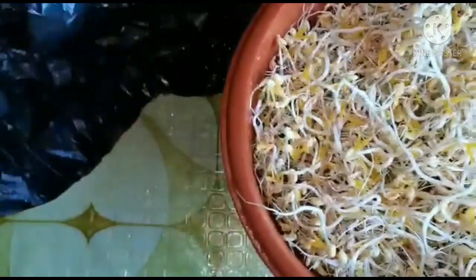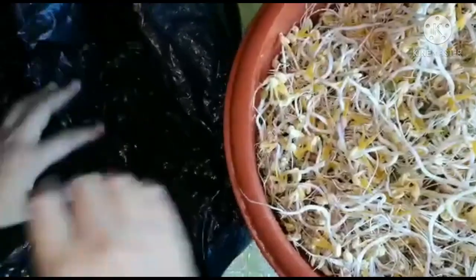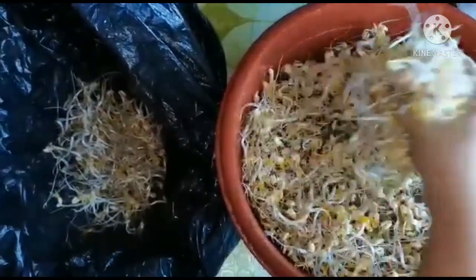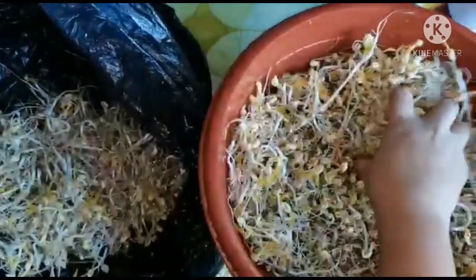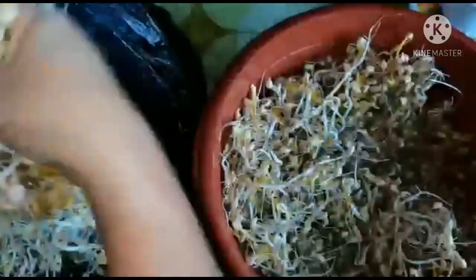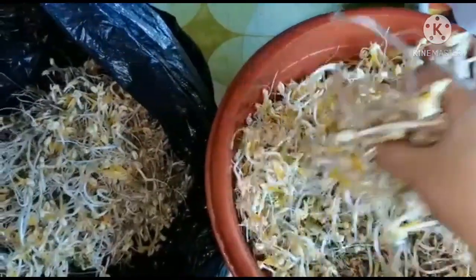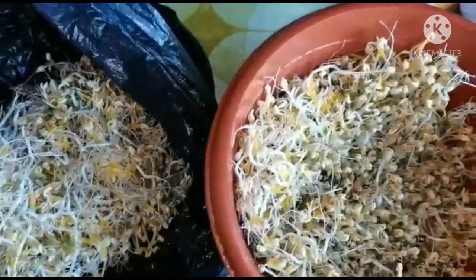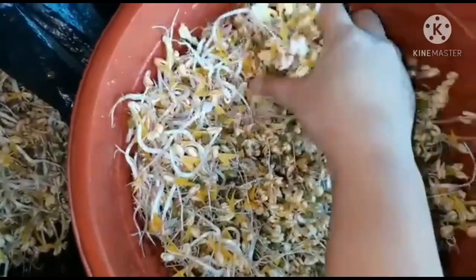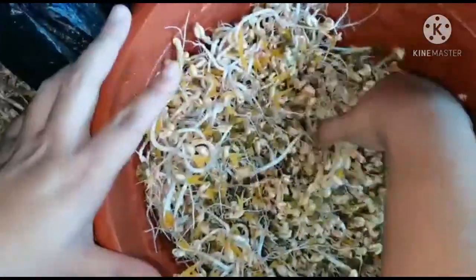Ilipat lang muna natin siya dito — ang dami! Isipin nyo, yung 1.4 kilo ang daming nagawa!